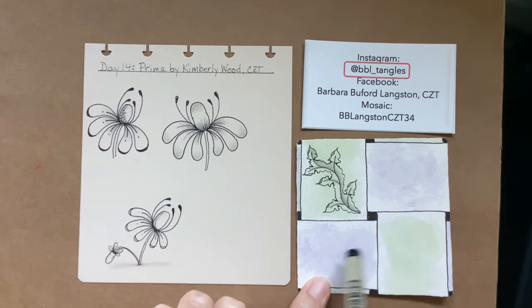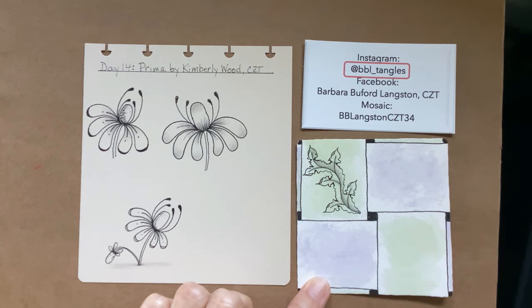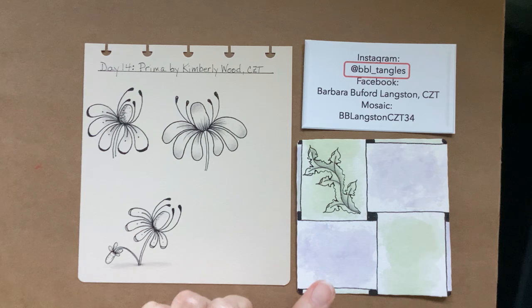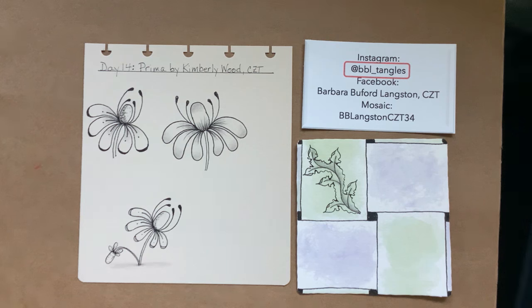You don't have to do the same kind of tile that I'm doing. Do your patterns on anything — a bijou, a three and a half inch tile, a big sheet of paper, any paper. Just practice. That's what Inktober is about. Put ink to paper and have fun doing it.